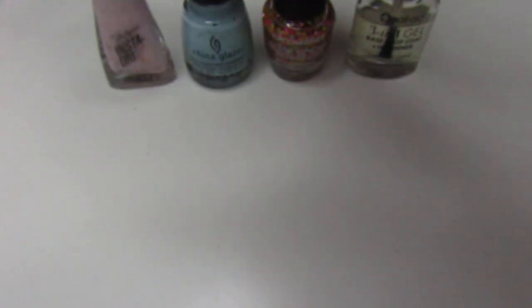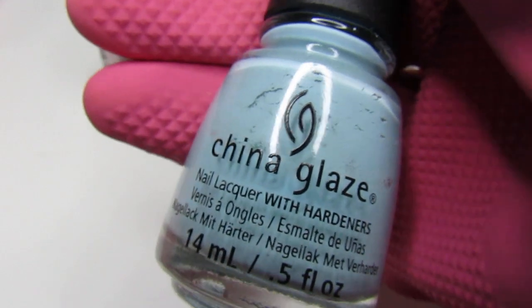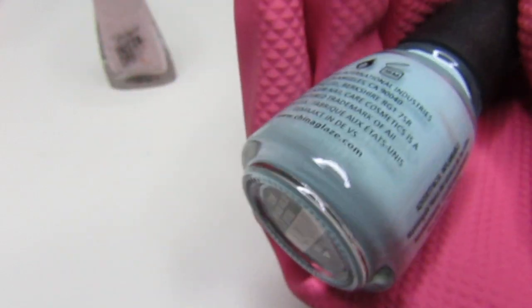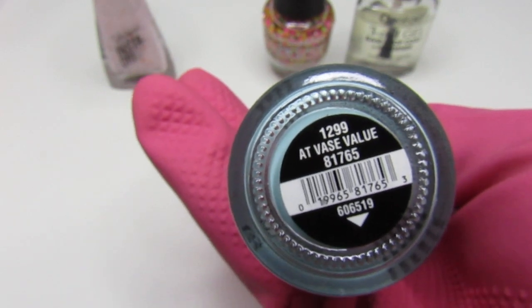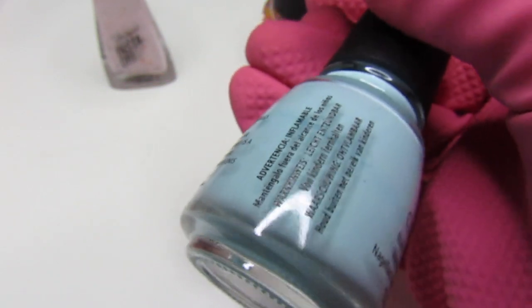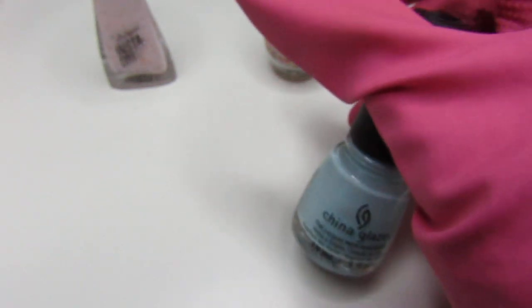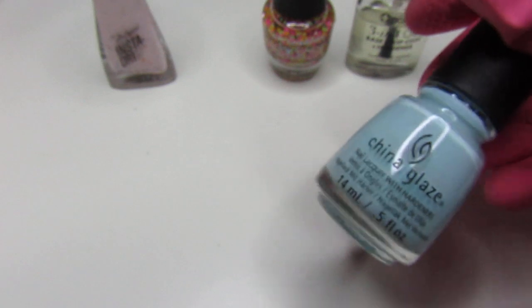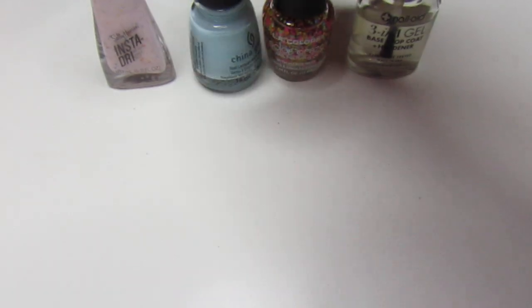So we're going to get on with today's mani. I used this China Glaze this week — it is a beautiful blue color and it is called Vase Value. I applied three coats, because with two it was still a little streaky, and I wanted it to be fully opaque. So I used three coats for that.